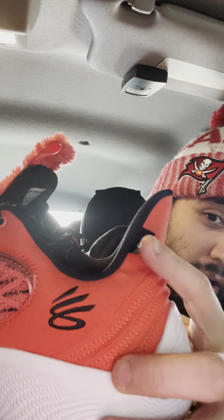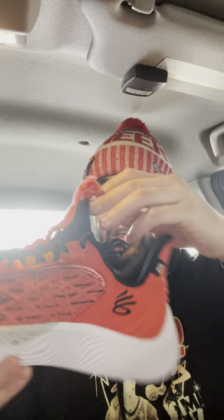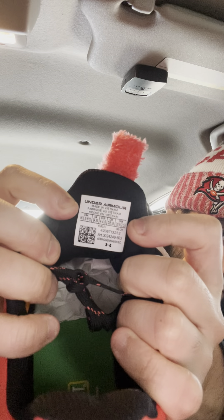You got the Sesame Street logo right there on the sole. The nicest touch is the little Elmo tag right here — that's actually a very sick detail. I got a ten and a half as you already know.